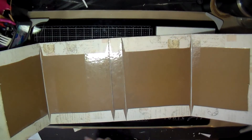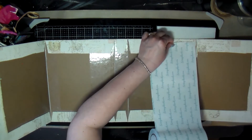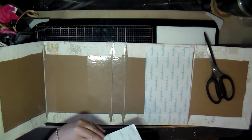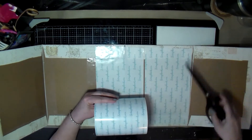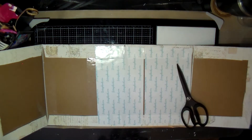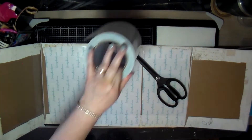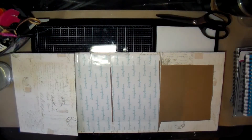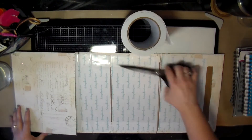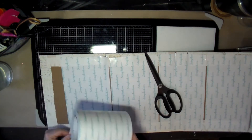That's the cover done. Now I have to figure out what I'm going to do on the inside. I'm using the same double-stick tape to cover the inside, putting it as close to the edge as possible where the paper will go. I probably should have just put the tape on the paper itself, but instead I put it on the cover, and there was still a little bit of stickiness around some of the edges.